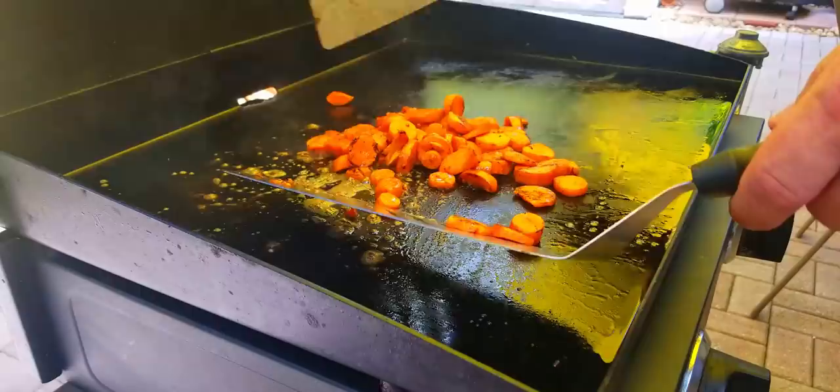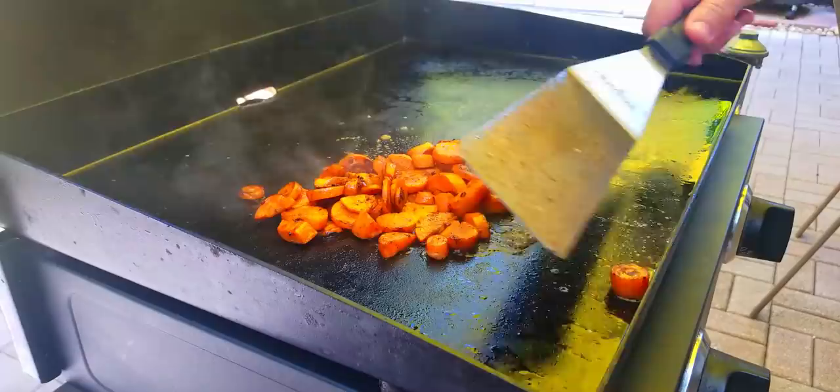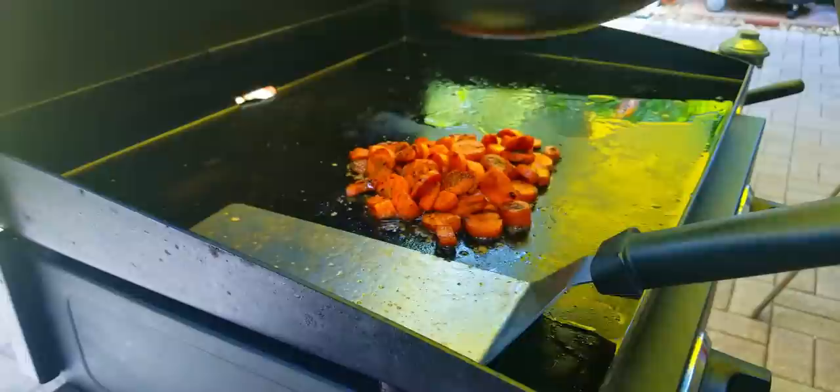The carrots look absolutely beautiful but they are not done — I tested them and they're still pretty hard. Another way to get them done quicker is just add a little bit of water, put them in a nice little pile, and that'll steam them up in their own juices. It really just takes a couple of minutes after you do that. Then we're going to throw our chicken on — put down a little more oil and chicken is down.